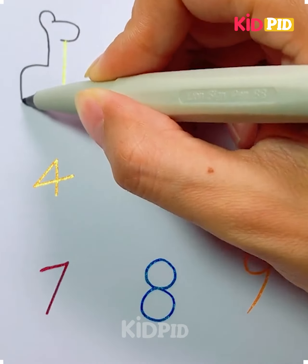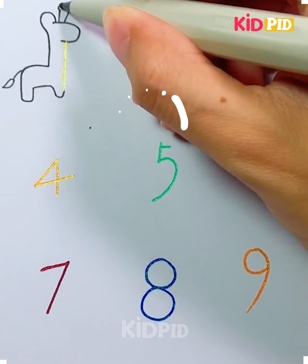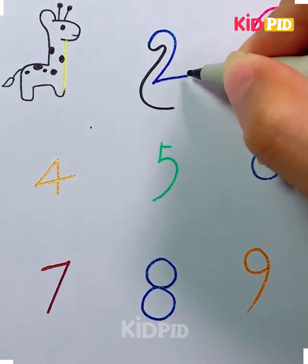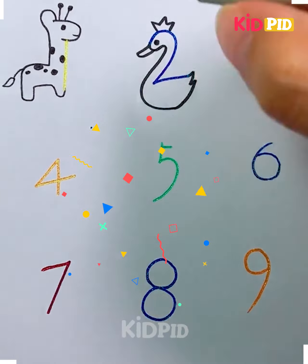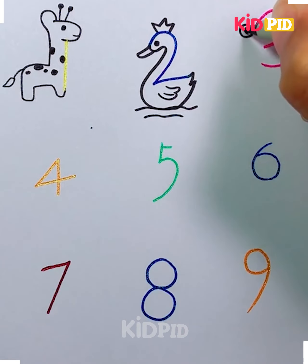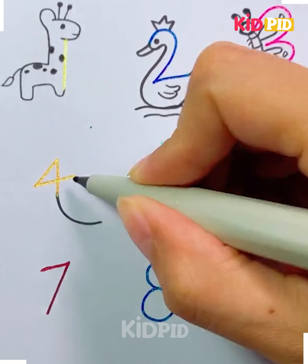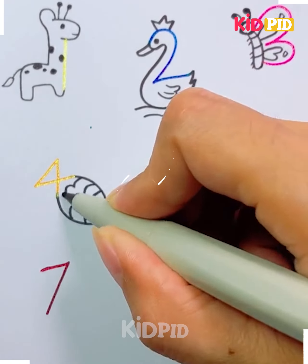Hello everyone, welcome to the video! Today we are going to show you drawing techniques. First, we are going to show you how we can convert numbers into some animals and birds, so stay tuned. You can pause the video so that you don't get confused. We have converted one into a giraffe and two into a duck.